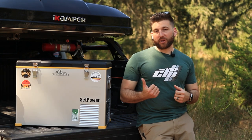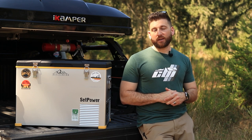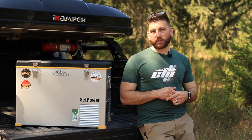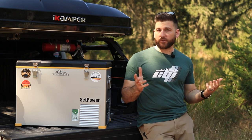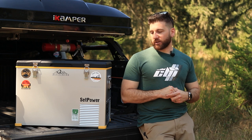If you want to pick one of these up, it's $460, which I think is a great price. I also have a discount code through them — it's OTG12 — which will give you 12% off the price of any fridge or anything on Set Power.